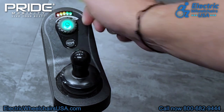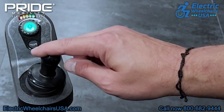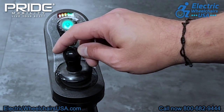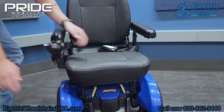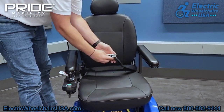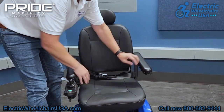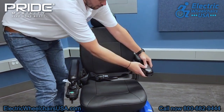This button underneath is your horn button. The joystick is very smooth and intuitive. The seat on this chair is super comfortable — it comes with a seat belt as standard, is really padded and cushioned, the seat back is padded and cushioned, and the armrests have some cushioning on them as well.